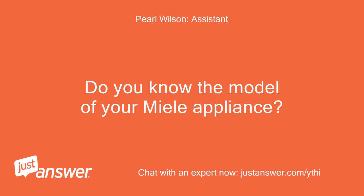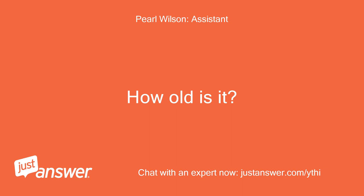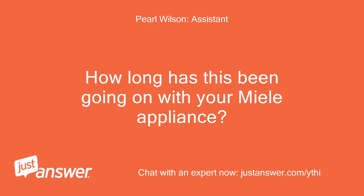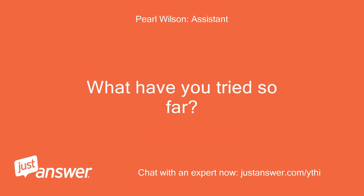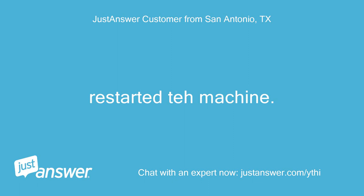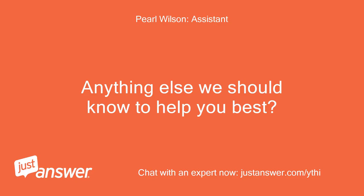Do you know the model of your Miele appliance? How old is it? About 4 years. How long has this been going on? What have you tried so far? Just today — cleaned the brew unit, restarted the machine. Anything else we should know to help you best?